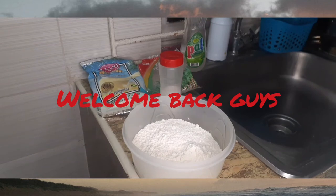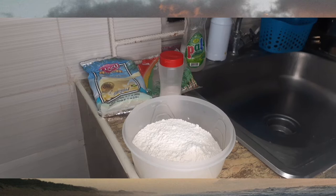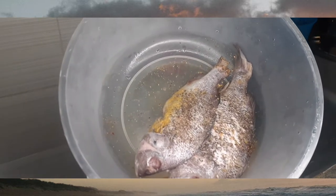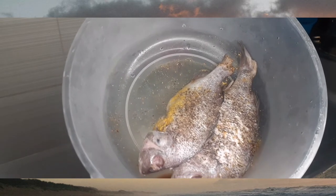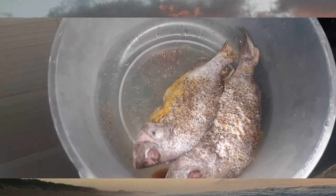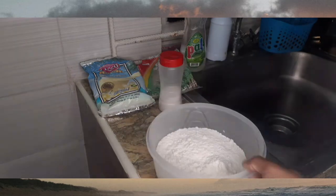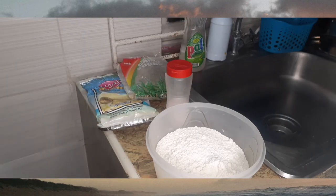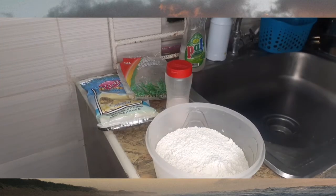Welcome back to my channel, it's Clever Jupiter with another video. Happy Easter! It's Lent season and I'm going to show you how I'm preparing some fried fish. I already have some fish prepared here. I'll put an icon in the corner so you can see how I scaled the fish. The ingredients I'm going to use are flour, salt, lasco, sugar, and baking powder.